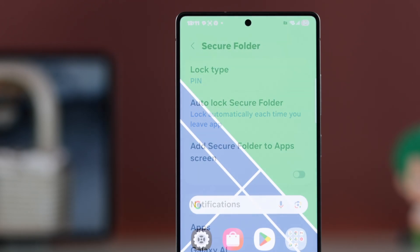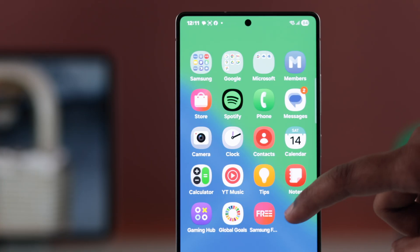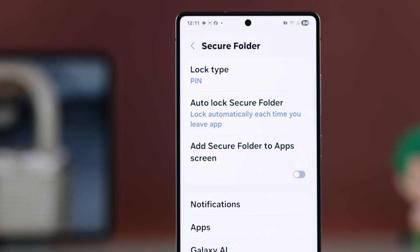But if you don't see the Secure Folder icon on your home screen or app drawer, no worries — it might be hidden. Just head back into the Secure Folder settings.